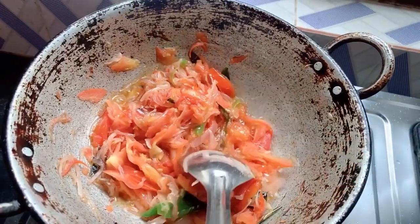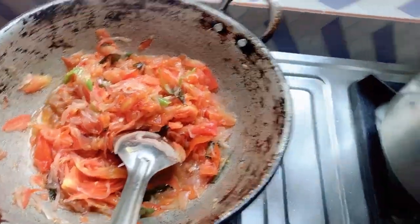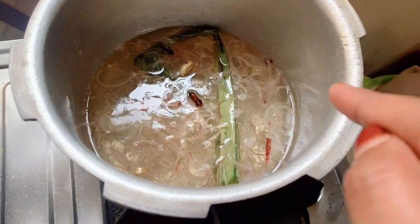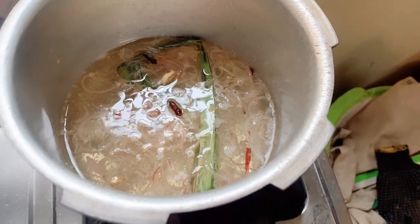I'm sautéing onion and tomato with green chilies and curry leaves with a little bit of oil and salt. Meanwhile, once the water in the cooker starts boiling I'll put chawal to make pulao. While waiting for the water to boil, I'll also clean the chicken. Once the gravy is done I'll add the chicken to it. My mother-in-law has reached home — she's taking rest in the room, which is just a walkable distance away.